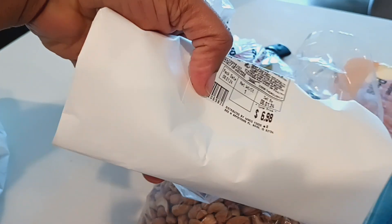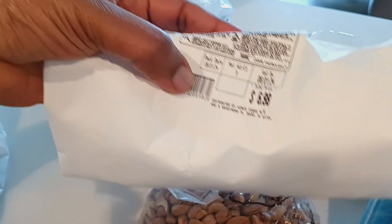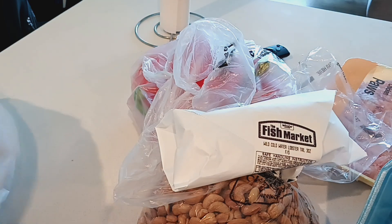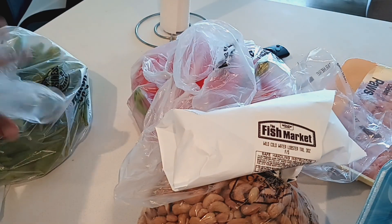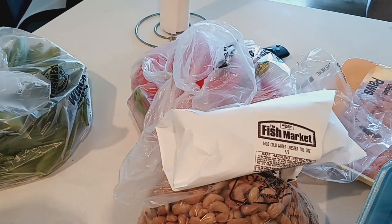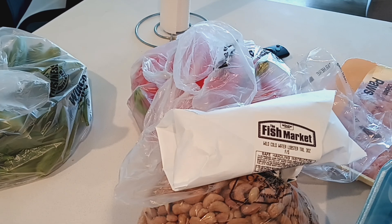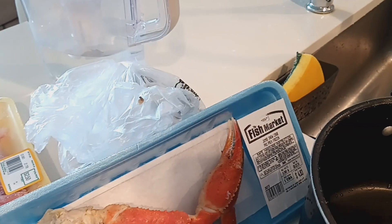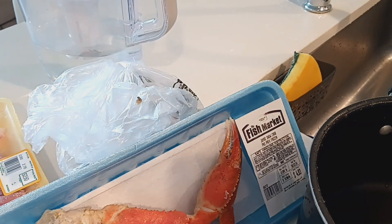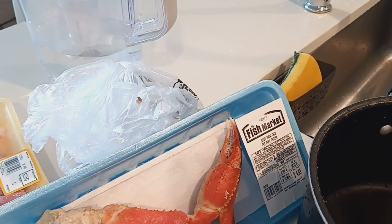And just one piece of lobster, $6.98. And my okra for soup, which I'm just going to wash and put in the freezer. So let us start with the mushroom. I'm just going to wash the mushrooms and put them in my pot with all my proteins, everything in one pot, season it up and cook it.